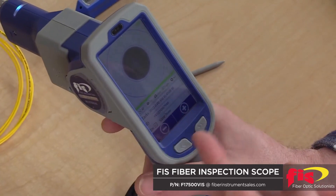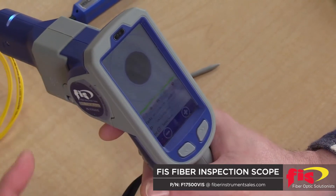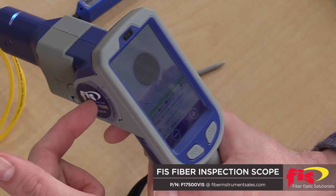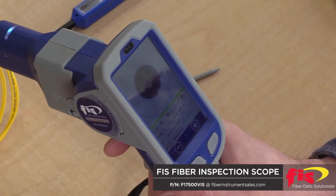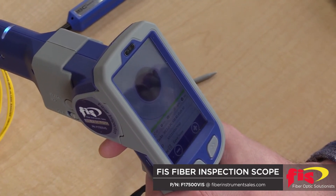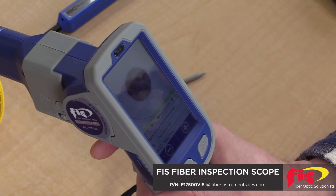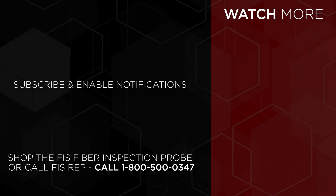And now, if I choose to, I can save this image and have it stored on the unit's SD memory card, and then transfer that data to my laptop computer or desktop computer, and utilize the pass-fail reporting software to convert all my saved images into a PDF report.